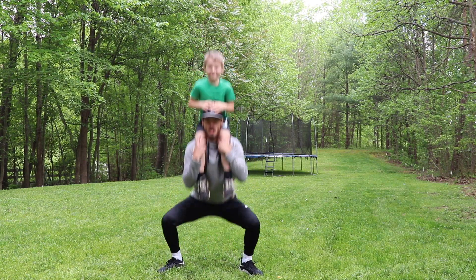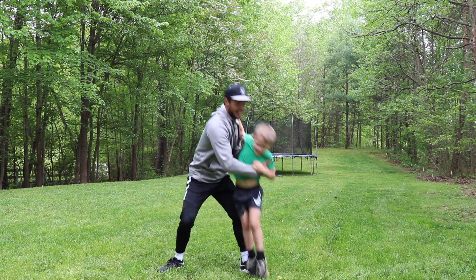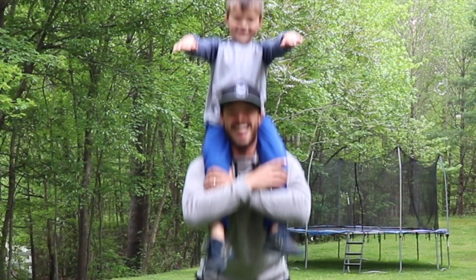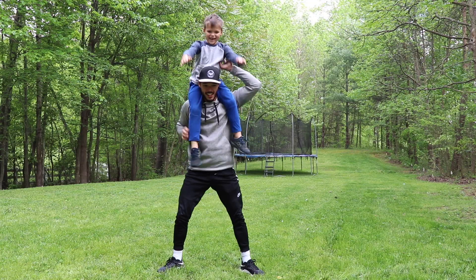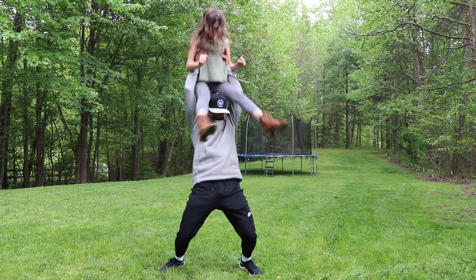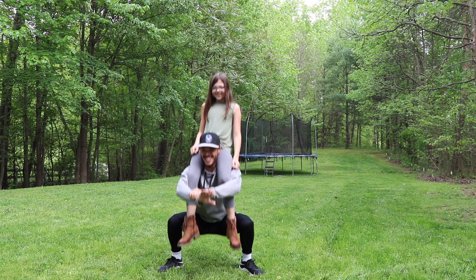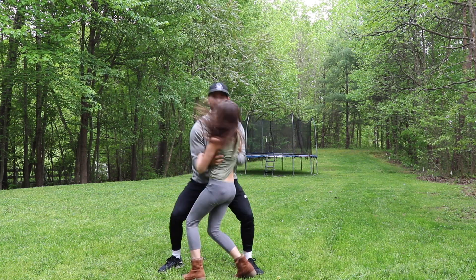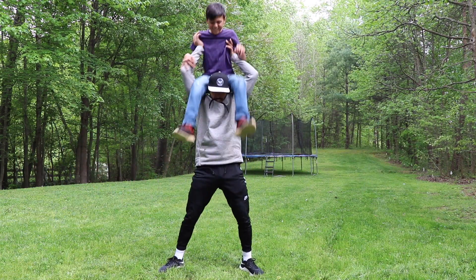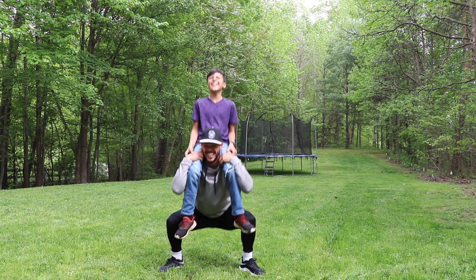One, two, three — scooch! Yes! One, two, three — scooch! Yes! One, two, three — scooch! Aha! Get out of here! Last but not least — one, two, three — yeah! Get out of here!